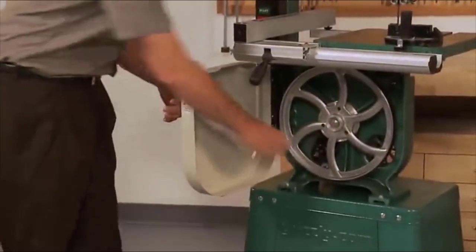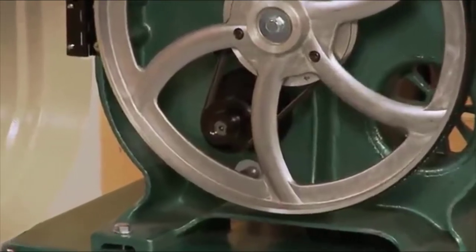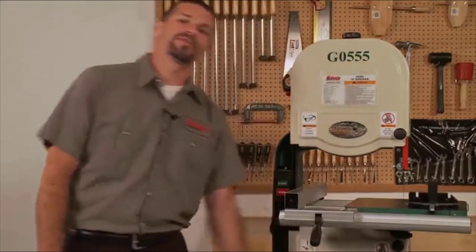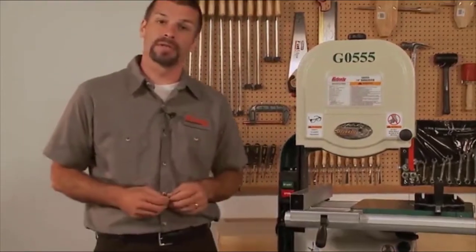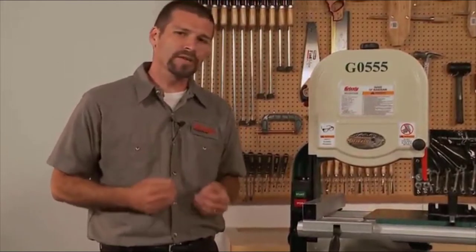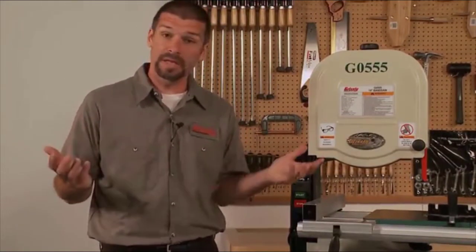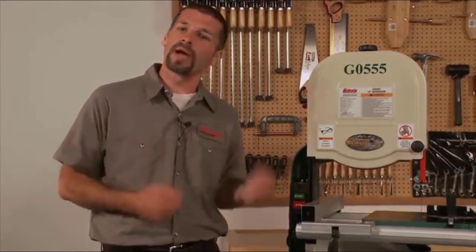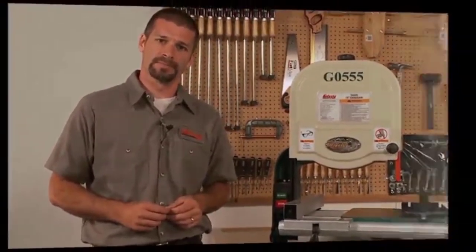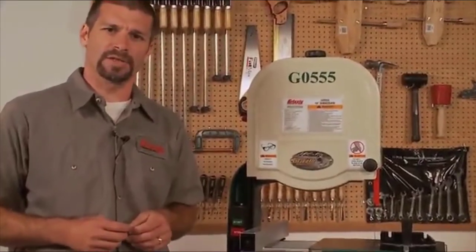Speed changes are derived using a stepped pulley, and we use a serpentine belt which reduces vibration substantially. The blade capacity of the G0555P is 1/8 to 3/4 of an inch, and the blade length is 93-1/2 inches. This is a standard length blade available from us as well as many other suppliers. We carry a variety of fine blades including Timberwolf blades made of Swedish steel. The cutting capacity and width is 13-1/2 inches.